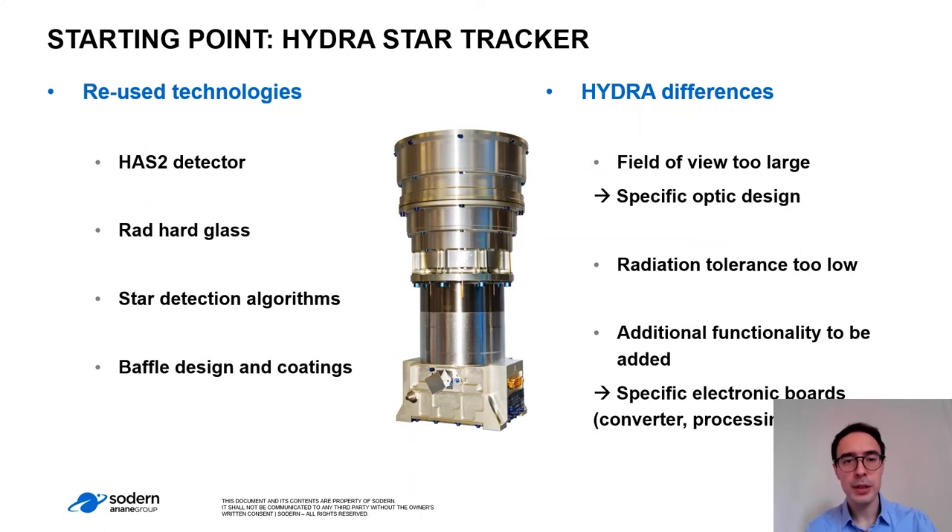The starting point of the design was the Hydra Star Tracker. We reused technology like the HIS2 detector, radiation-hard glasses, star detection algorithm, and baffle design and coatings. But of course the mission is different, so we needed a specific optical design. We needed to increase the radiation tolerance and add some functionality like processing and converter boards, which led to specific electronic boards.